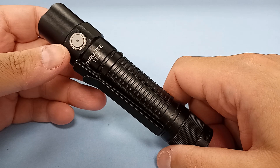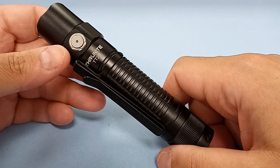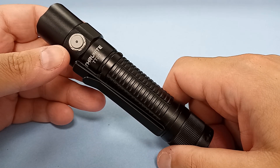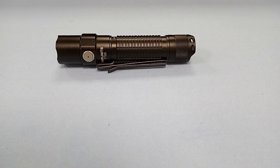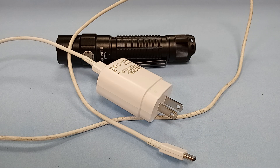I learned that lesson. I had extra lights on me just in case. When I was testing this flashlight, I used one charging cable — and that one happened to work. It wasn't until a short time ago that I tried a different, universal charging cable and found out that not all of them work.